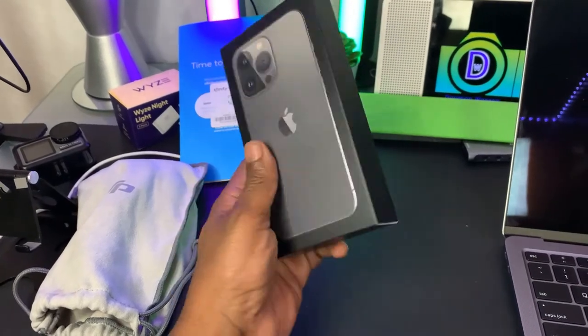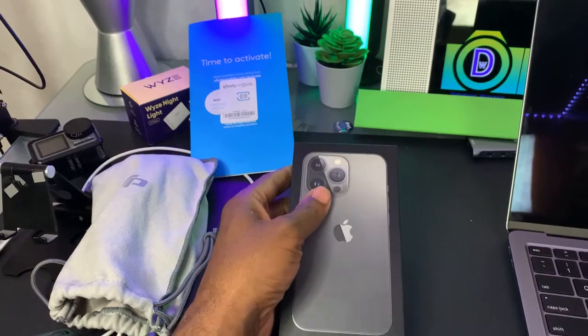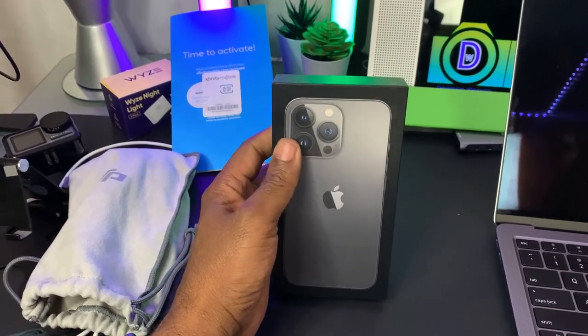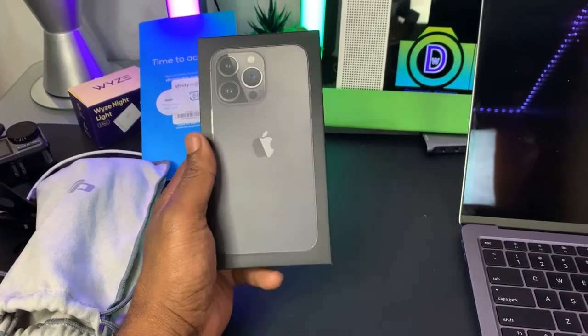This is the iPhone 13 Pro. I'm going to get everything set up. I'm going to be doing an unboxing with this. But this is what we got coming. Alright.